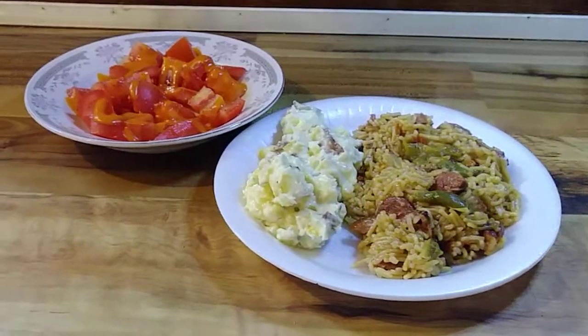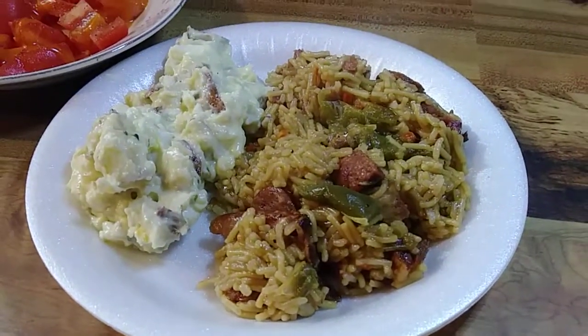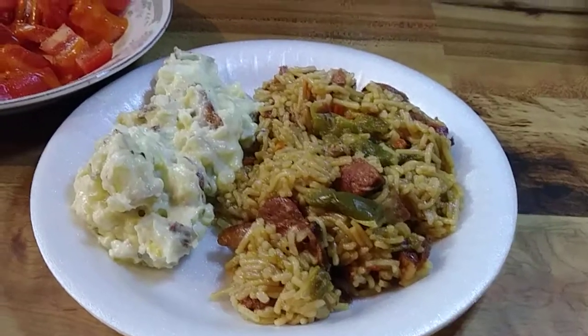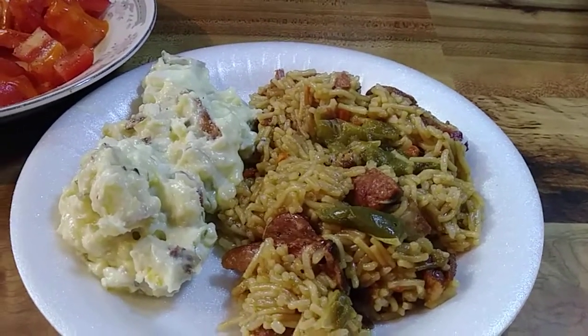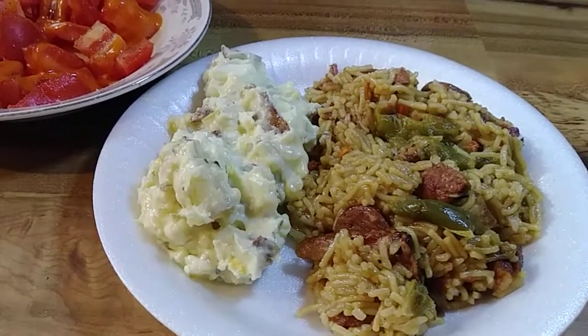Hey y'all, welcome to my channel. Nothing Etiquette — let's step over here and look at this. This is some jambalaya. It's got sausage and smoked pork meat in it, and you can see the bell peppers in there, along with onion, celery, and green onion.